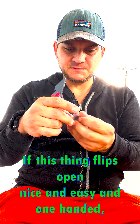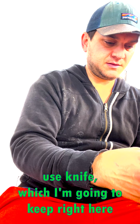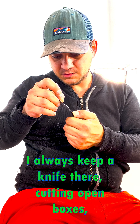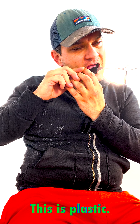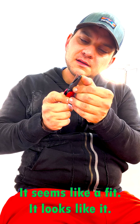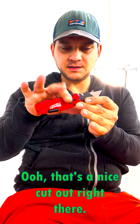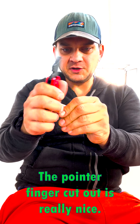Time to test out the flipping. If this thing flips open nice and easy one-handed, I'm going to be excited. This is an everyday-use knife, which I'm going to keep right here on my waistband. I always keep a knife there to cut open boxes, whatever. The blade is in. It's a weird plastic-y type feel — it has a little bit of a finish on it. It looks like maybe it's cast, which means it would be pretty weak. There's a nice cutout right there that fits really nicely. And then there's a cutout for the middle finger too — the pointer finger cutout is really nice.